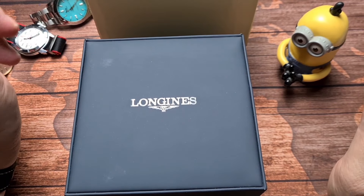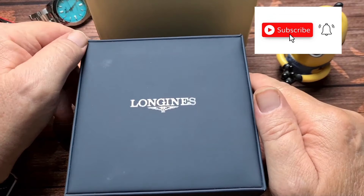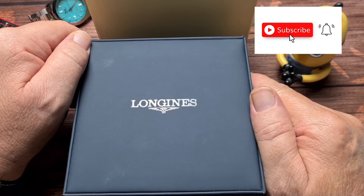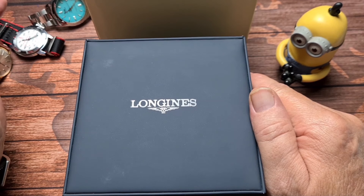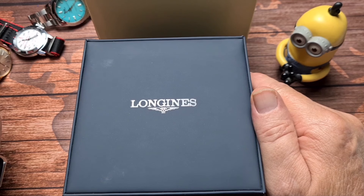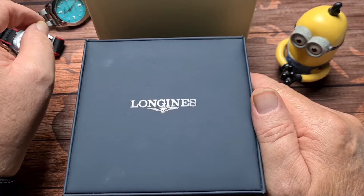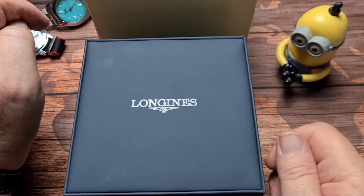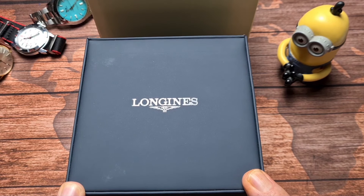Hi there folks, and welcome back to the channel. We are very lucky today — we have a nice Longines Hydro Conquest that's been very kindly loaned to the channel by a friend of mine called Matty S. He doesn't run videos but he does have an Instagram account. I'm going to leave a link in the description, so if you'd pop over and give him a follow I would really appreciate that. Thank you very much, Matt, for sending this in for us to have a look at.